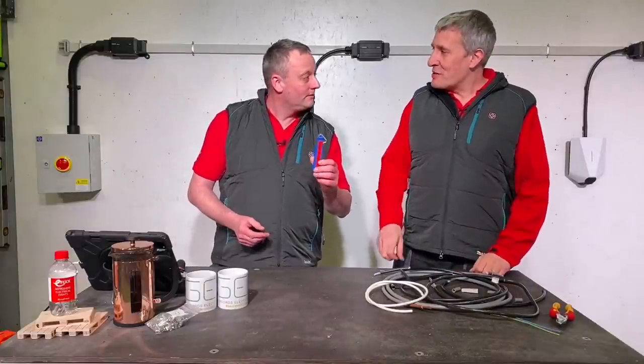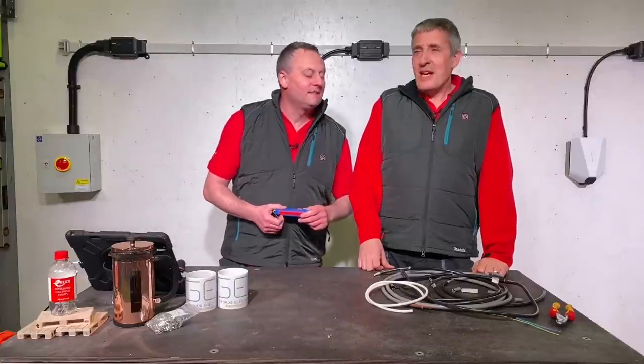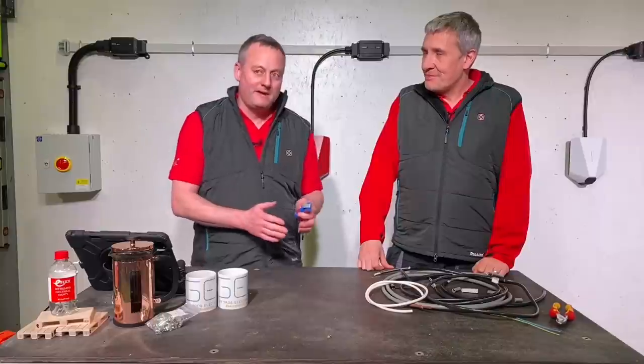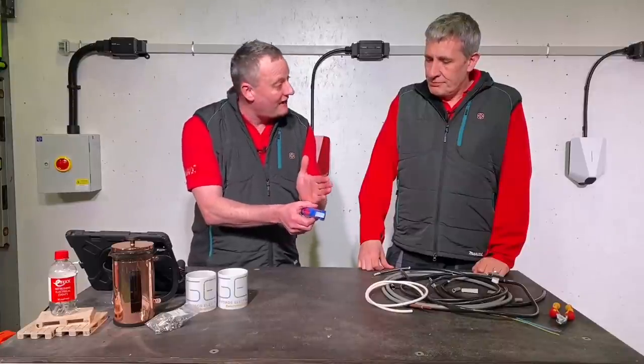WECON make lots of other cable strippers. We've got the 8-27 — that goes 8 to 27mm diameter. And our first one was obviously the 4-16. They also do a 4-28, though that's a slightly different design — it's essentially the same but with an extra bit.